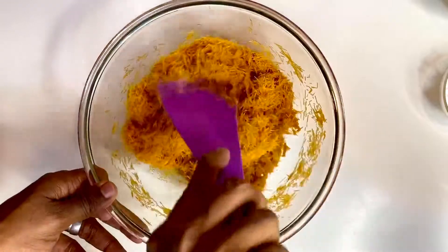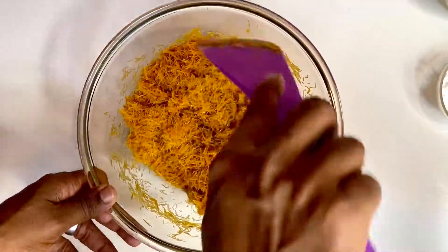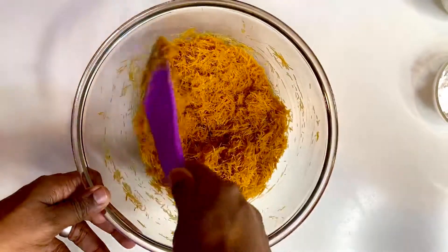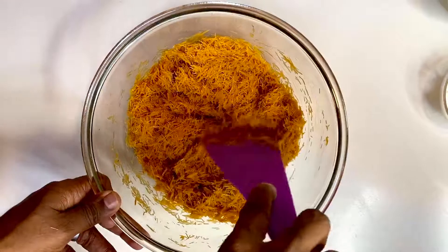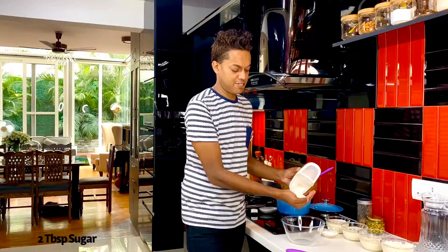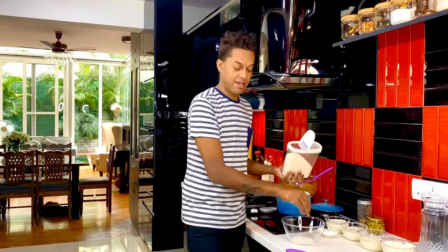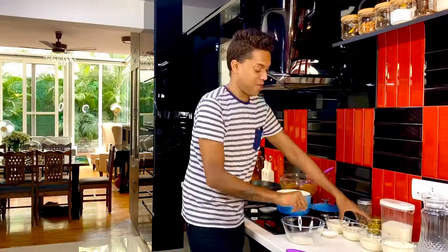Melted butter is the trick here because it allows it to bake and give you that perfect crunch. With the butter in, we're just going to gently mix everything up so that the butter has mixed very well. Now it's time to create the most beautiful stuffing that goes sandwiched in between. Creating this gorgeous stuffing is really simple.